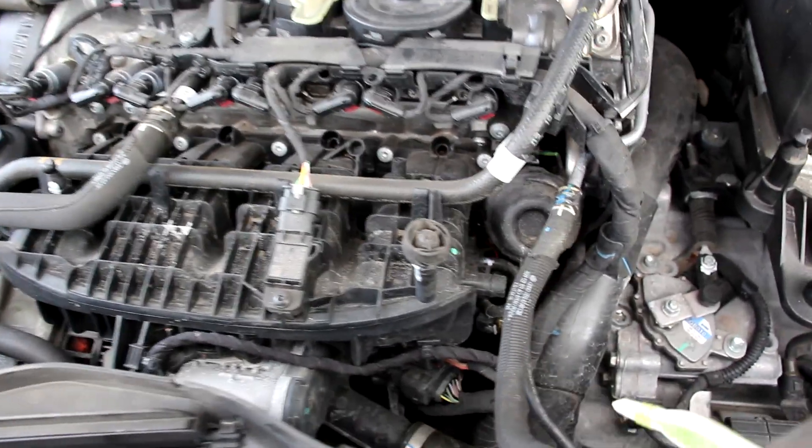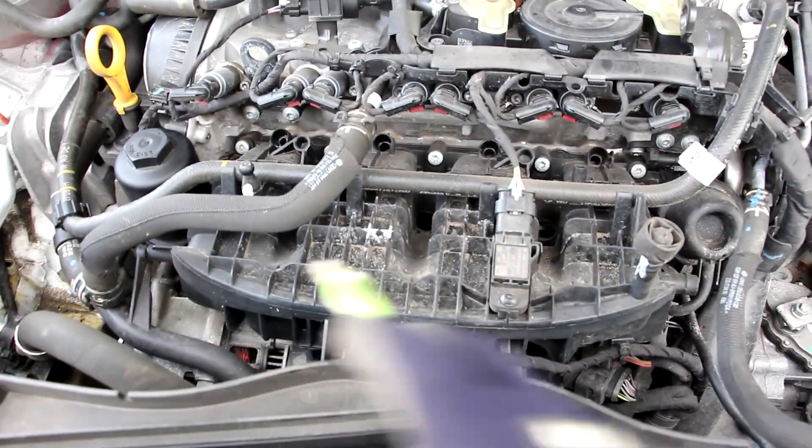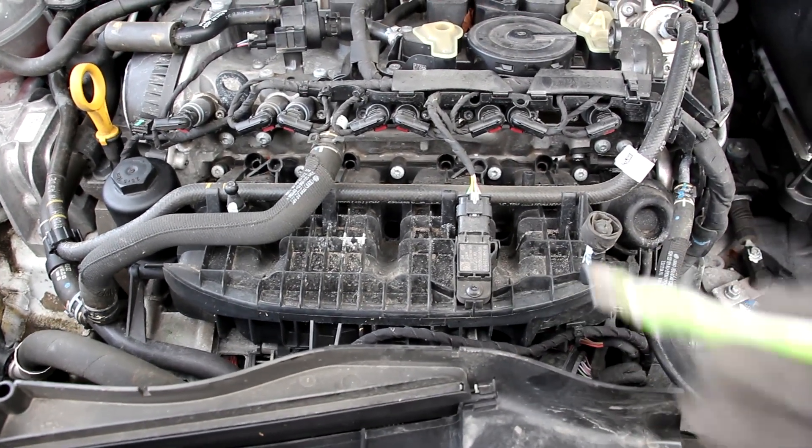On the side of that intake plenum we've got the air runner control system, which monitors a series of flaps inside this intake plenum to vary the flow characteristics — at higher RPM to let more air in, or at lower RPM to promote mixing.